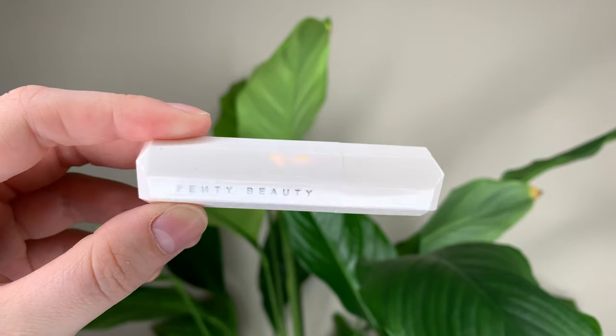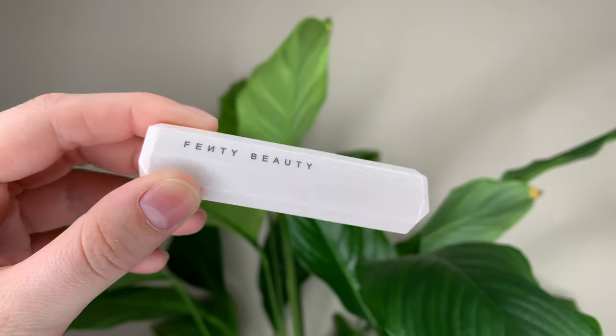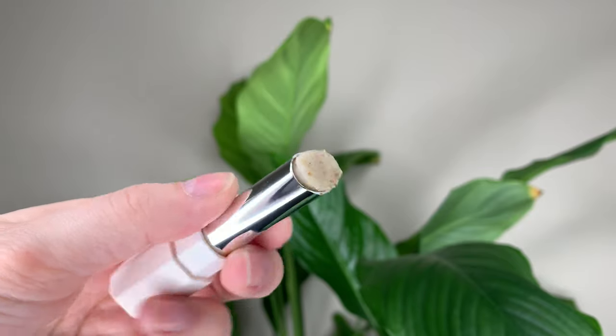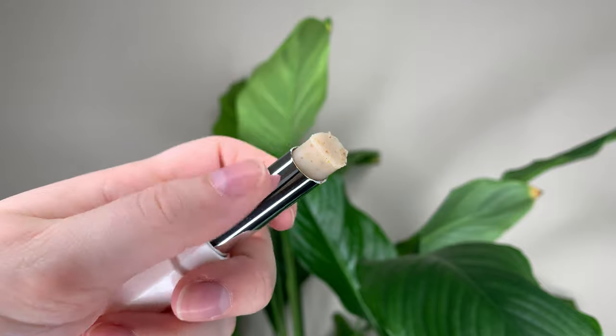The scrub stick is $21 Canadian or $16 US dollars and you get three grams or 0.1 ounces of product. I love the packaging for both of these products — pretty simple and cute.